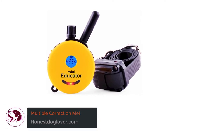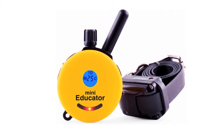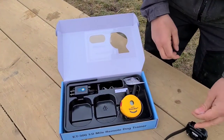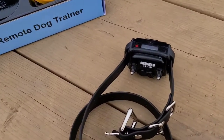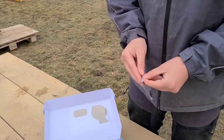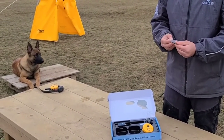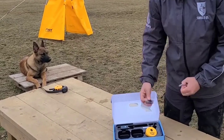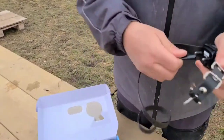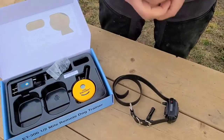Multiple Correction Methods: The ET300 Mini Educator e-collar offers multiple output modes. You can choose between an intense vibration or static stimulation, which are known to be the most effective at training puppies who are to become hunting or service dogs. For stimulus levels, this training collar allows you to choose between 100 levels, guaranteeing you can pick one that's perfectly safe yet effective on your pet. If you feel like your dog needs a boost stimulus, the ET300 Mini Educator e-collar also offers up to 60 selectable levels — that surely paves the way to an effective training session.